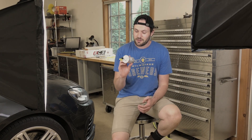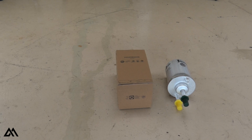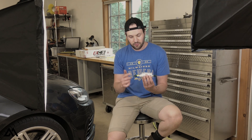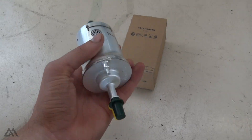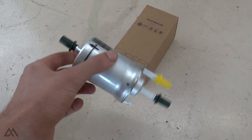I've got this fuel filter here that came with the ECS tuning 60,000 mile maintenance service kit. It's a fuel filter with an internal pressure regulator, so you've got your fuel feed from your fuel tank, the outlet that goes to your high pressure fuel pump which supplies your engine with fuel, and then you've also got a fuel return line. Today we're going to install this on the Mark VI Volkswagen Golf R.